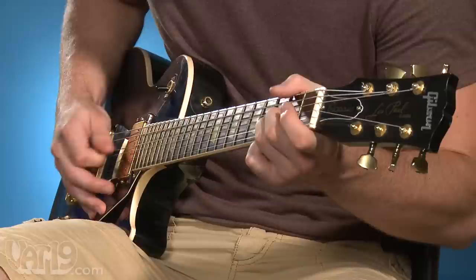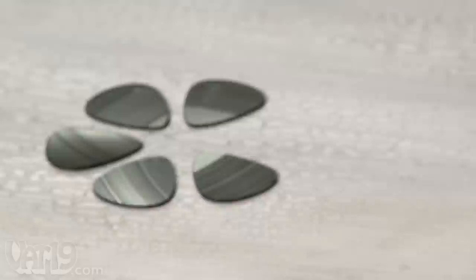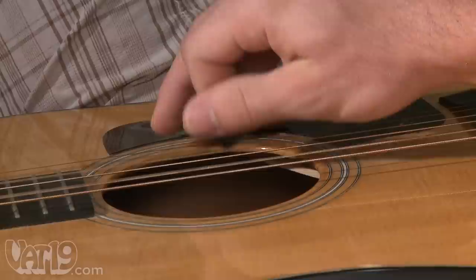Available in sets of six, each vinyl pick is about 1¼ to 1½ millimeters thick. They have a slightly more crisp sound, but are comparable to most thick-gauge picks.